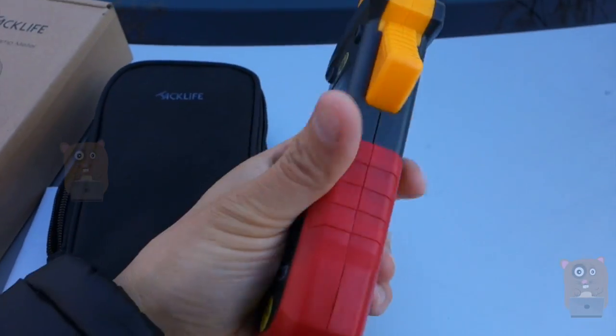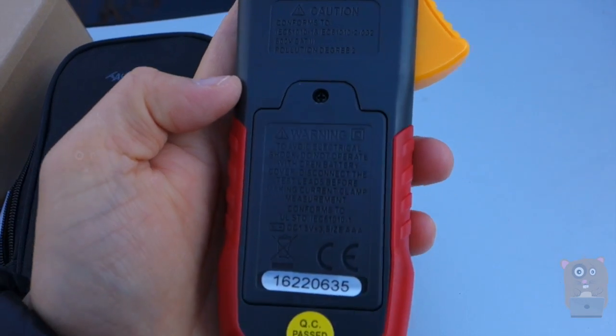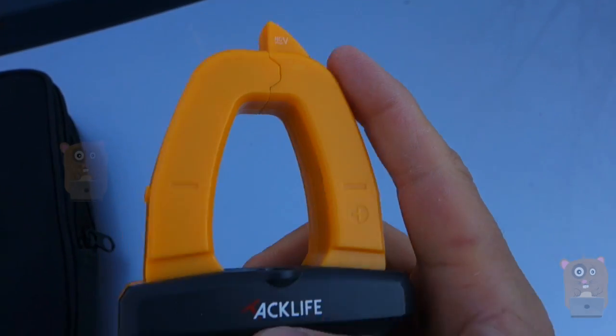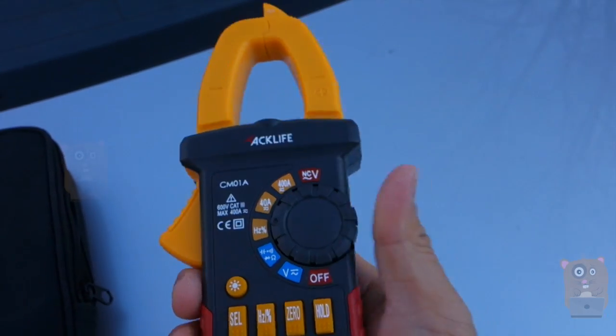Here's the actual item. It's powered by three AAA batteries, which were provided, placed in the battery compartment on the back. Here's a closer look at the clamp meter. On the top it says NCV, so this includes a non-contact voltage detector.